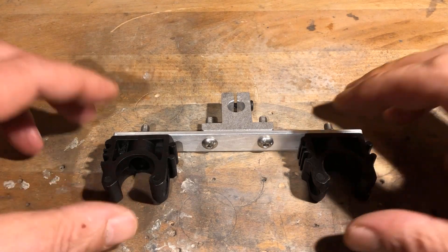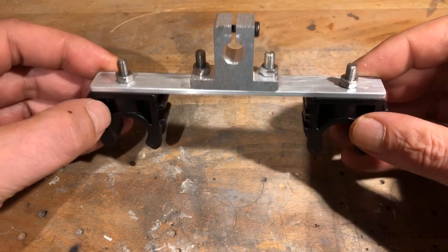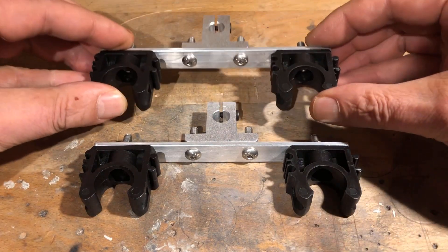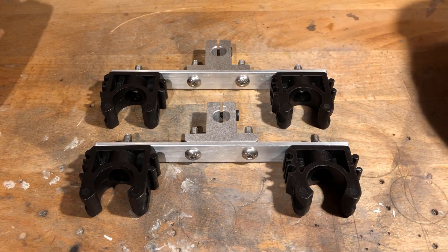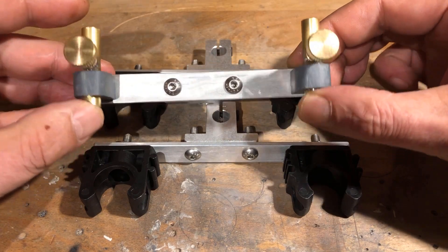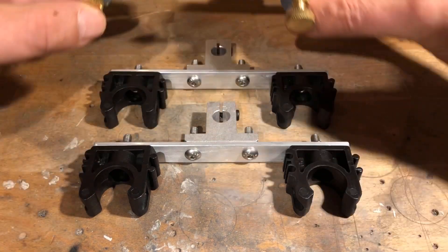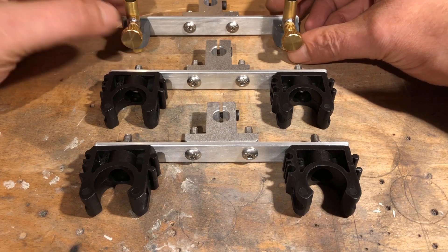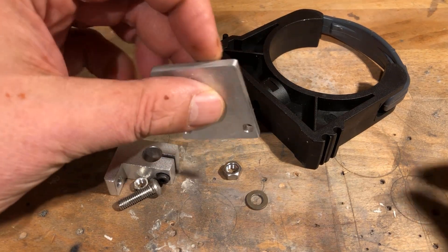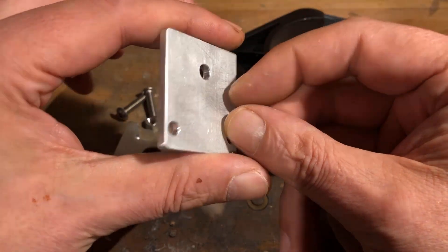This is what the fully assembled brackets look like. The linear aluminum support blocks are intended for 10 mm shafts. The plastic pipe clamps are designed for pipes with a diameter of 20 mm. All screws and nuts are made of stainless steel. Another bracket was made from a 40 by 4 mm aluminum flat profile, intended for fastening the pipe clamp for the acrylic glass beaker.